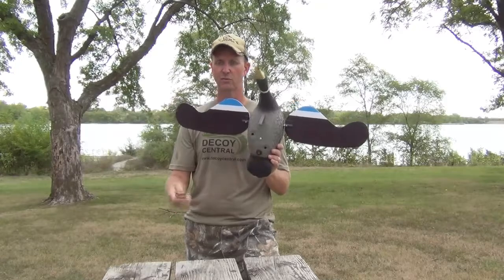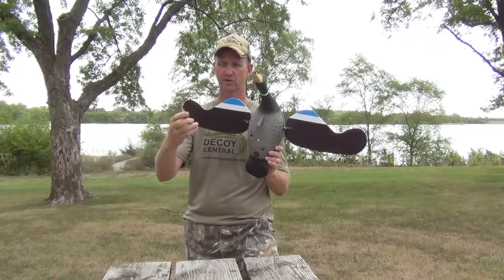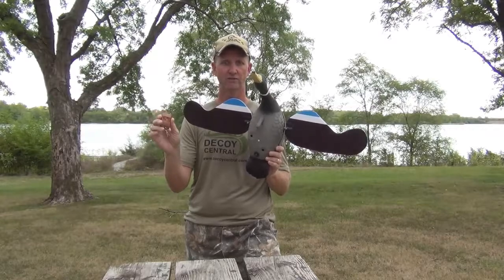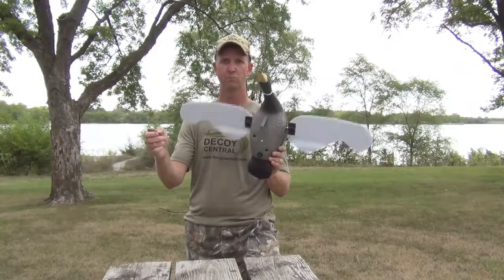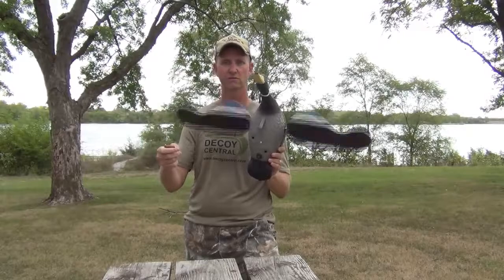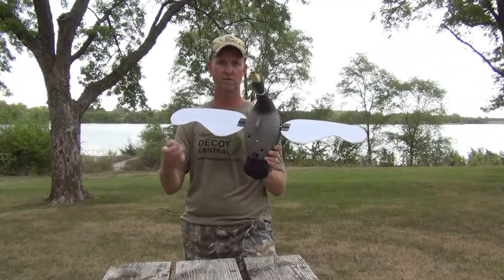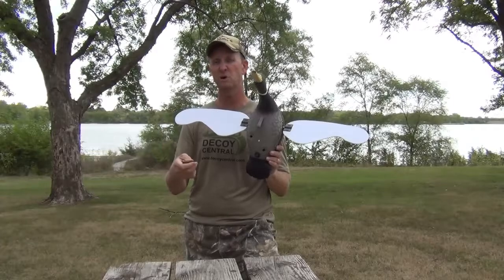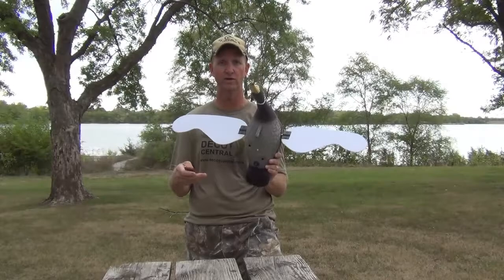The second position is for the remote control, which comes with the decoy. It has a little lanyard clip — clip it to your call lanyard. It has a cover that covers the button so you don't inadvertently turn it on or off. The A button turns the decoy on, the B button turns it off. So you can run it when ducks are in the air coming in, or if there are no ducks in the air, save the battery and turn it off. Or use it sparingly depending on later season ducks who have seen some hunting pressure and might be a little wary of the decoys.